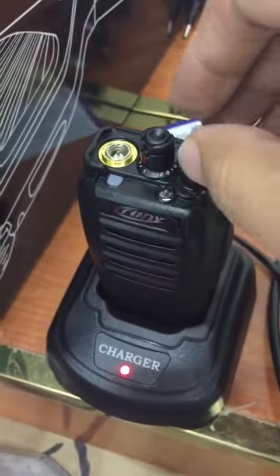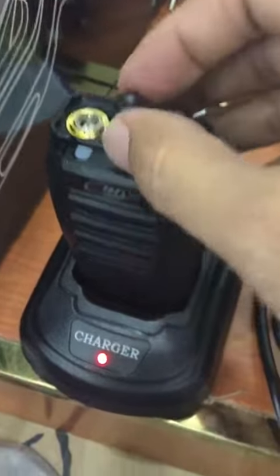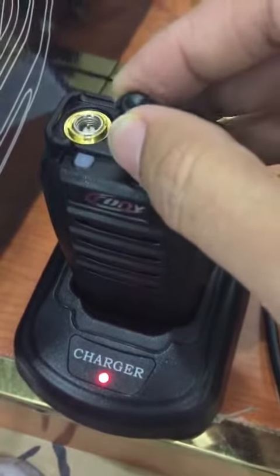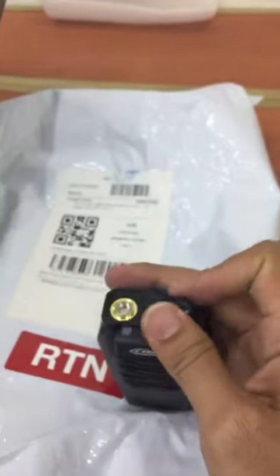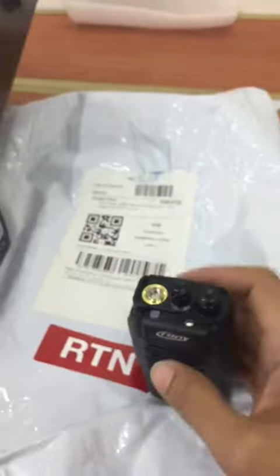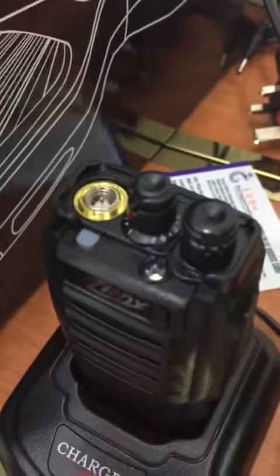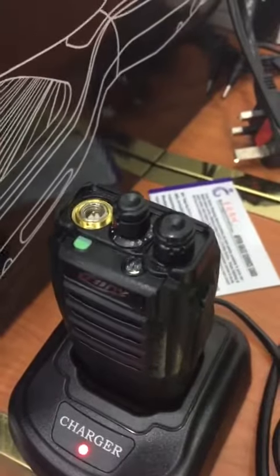Now I'll fix the channel first and check it with another device. Yes, you can see the green light here — hello, hello, hello.